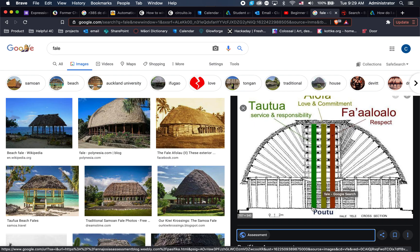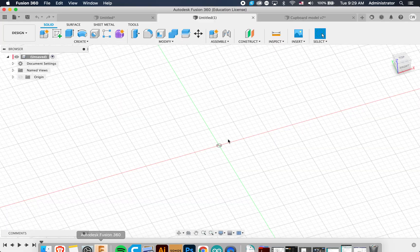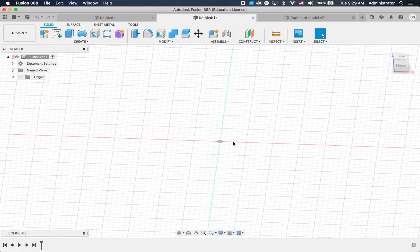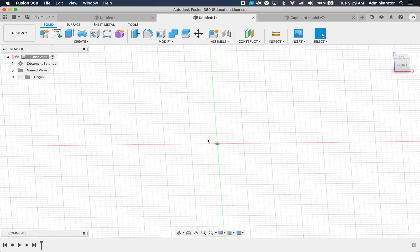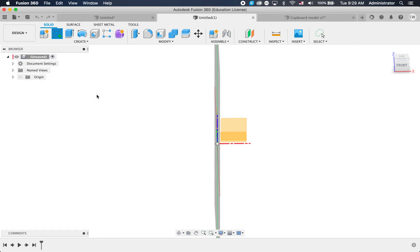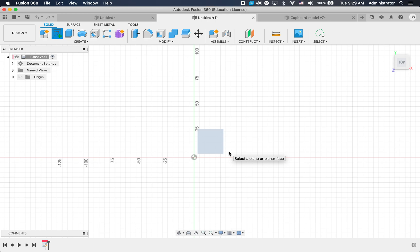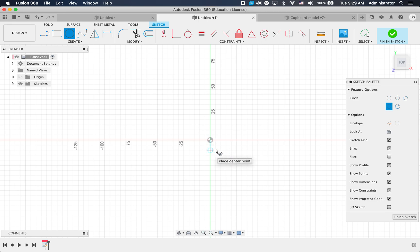We're going to start with these three poles and we're going to use Fusion 360. To move around the screen you can use two fingers on your mouse pad, or hold shift with two fingers to rotate in 3D - you'll get the hang of that with a little practice. The first thing we're going to do is draw a sketch, and we're going to put our sketch on the bottom floor, so we'll click on that face and it gives us a bird's eye view.